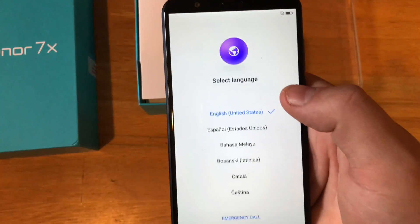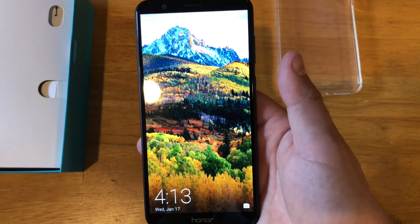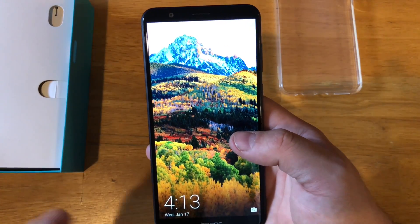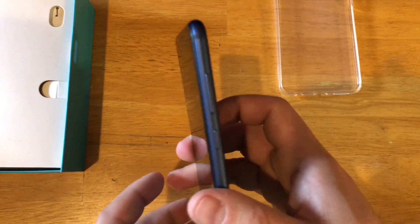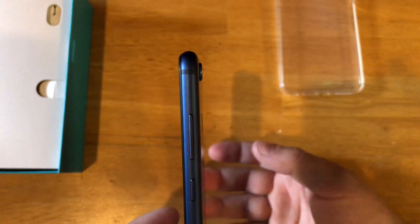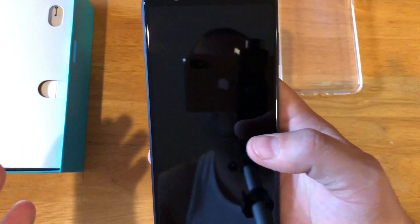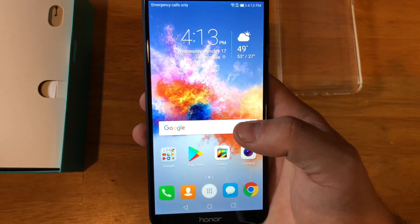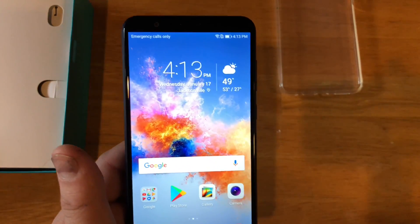I'm going to go ahead and run through this setup and I'll be right back when we get to the home screen. All right guys, we are back, we have everything loaded up. I went ahead and registered a fingerprint to give you an idea of how fast the fingerprint sensor is on this phone — it's probably one of the quicker ones I've ever used. One thing I did not touch on: there is a slight camera hump in the back of this device. Nothing crazy, but if you sit the phone down, it will have a little bit of rock to it. This does run a very heavily skinned version of Android — I believe it's called EMUI or something of that nature.